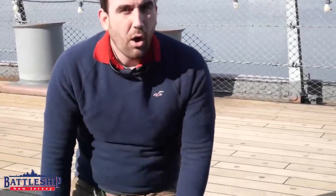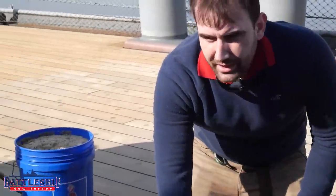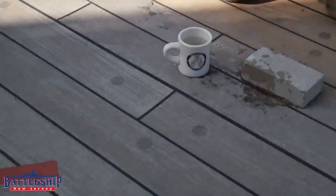Fresh teak that has been sanded comes out this beautiful blonde color. Over time, however, the sun fades it out to gray. So now that we have a new deck, part of the care and keeping for it is to keep it this nice blonde color.